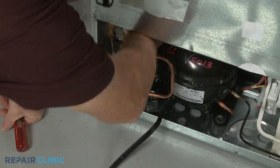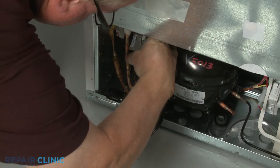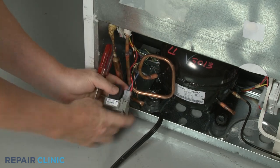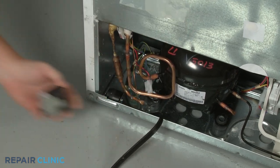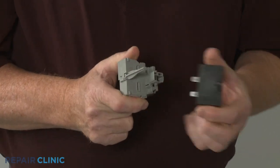Disconnect the wire connector. Detach the run capacitor from the old start relay.